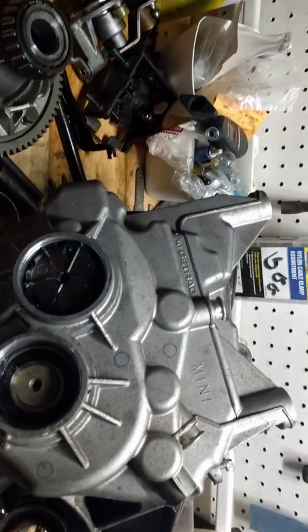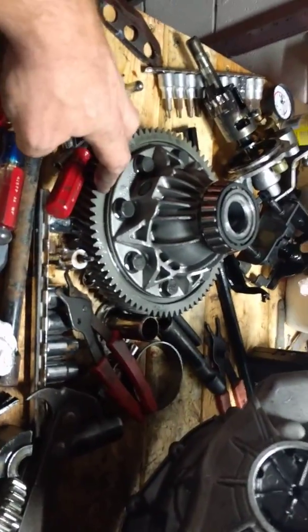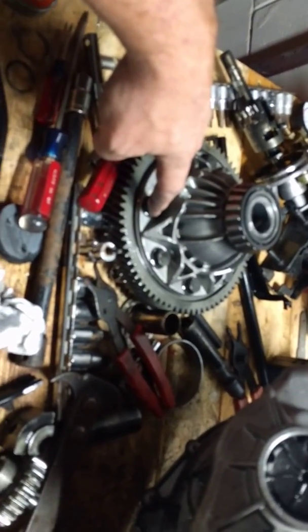This was the replacement for the Midlands transmission, which had just some disastrous engineering. They press-fit the ring gear to the differential — that's not a good idea at all. As you can see, the Getrag has it bolted.